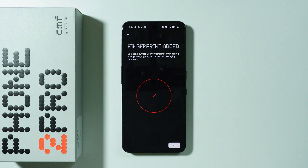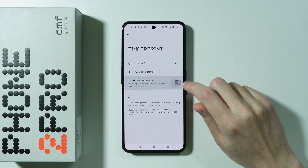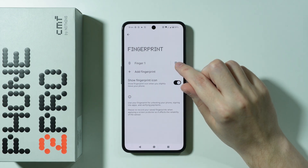Fingerprint added. Now we can press Done. If you want, you can add another finger here. You can also show or hide the fingerprint icon, and you can remove the fingerprint from this screen as well.